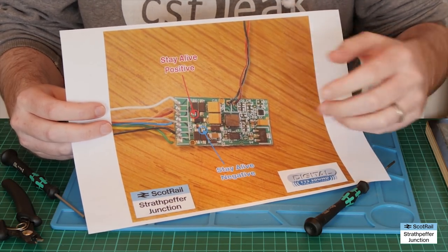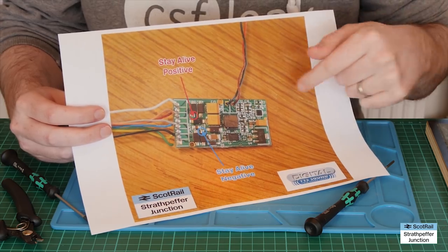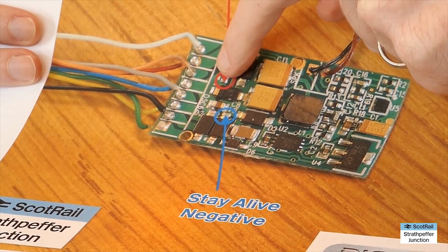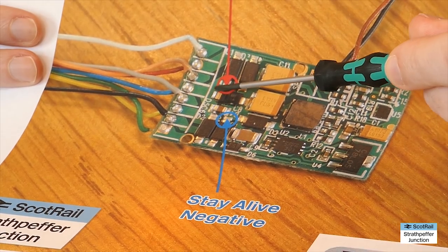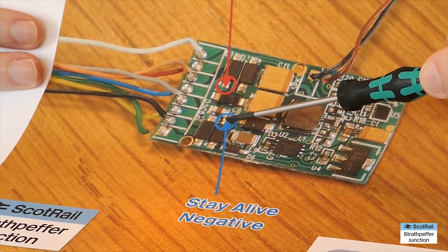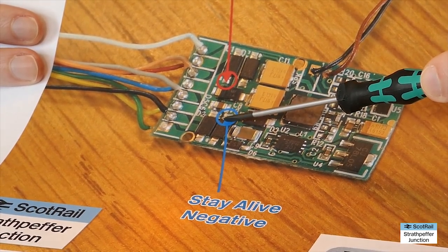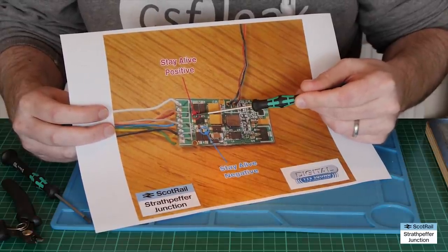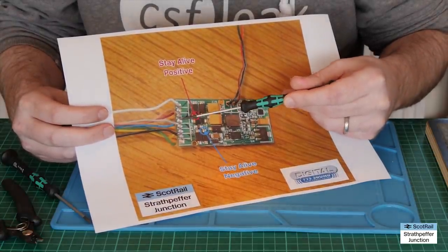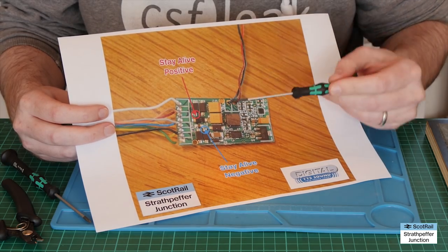To help have a closer look at the bridge rectifier, I've taken this photo, blown it up, and added some annotations — I'll make this available to download. These are the four diodes, and on this one we've got the positive common. You can see the track from this diode goes here, which then links on to the blue common. On this one we've got the negative, and that is the part of the circuitry where we want the negative from the stay alive to go. On this side it's really easy because there's a solder pad there — dead easy to get the positive side of the capacitor stay alive circuit onto it.